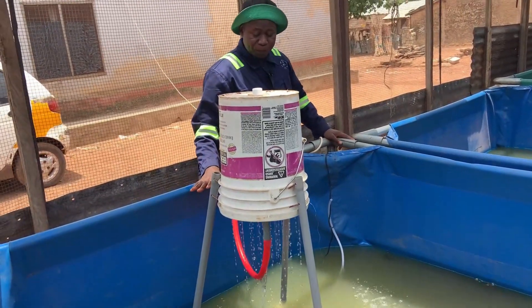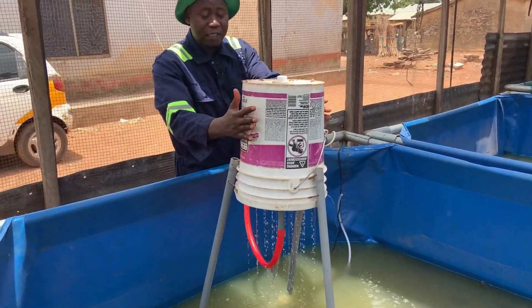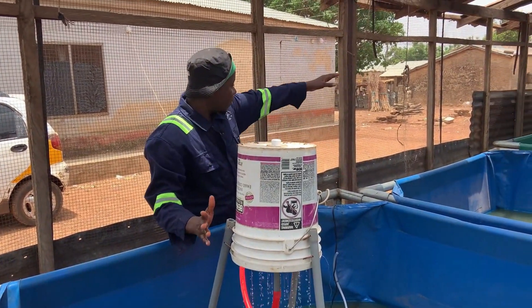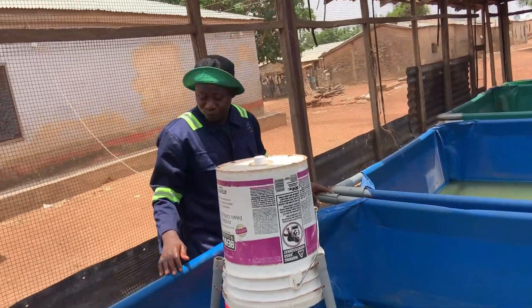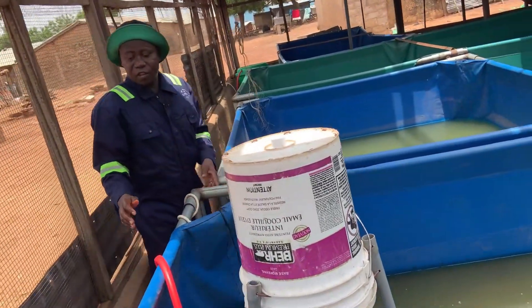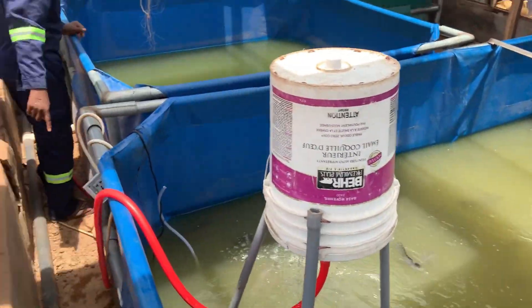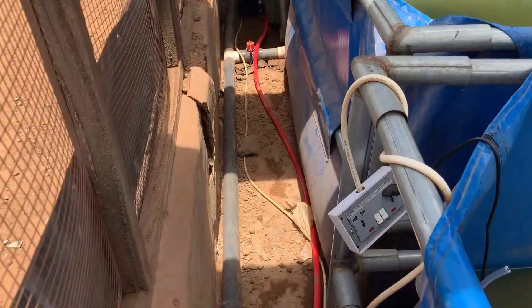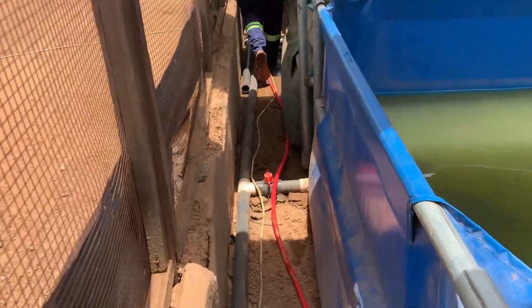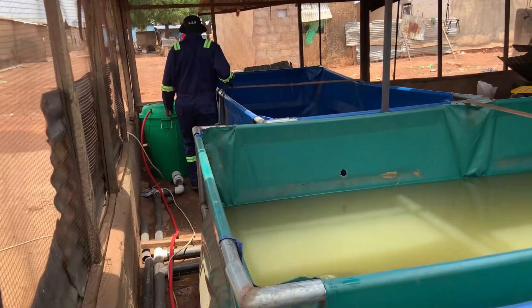This is the first pond and this is the second flotation point. That is where the second flotation is. The first and the big one is over there. We use the 2-inch PVC pipe, as you can see — it is big enough and the flow will be smooth. Because usually if the flow is not good enough, the flotation will not be effective.